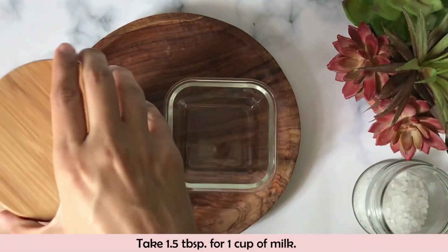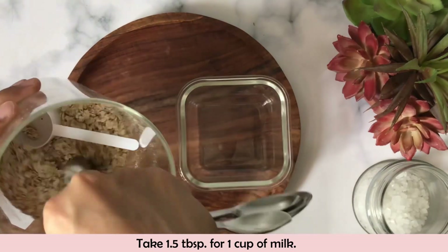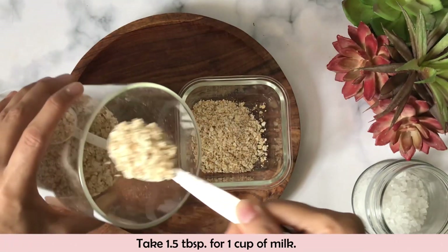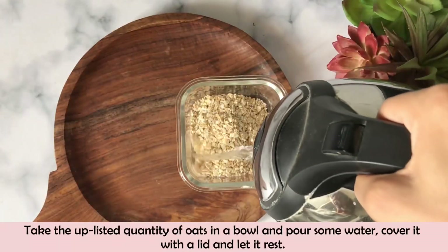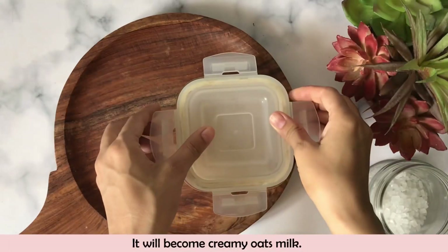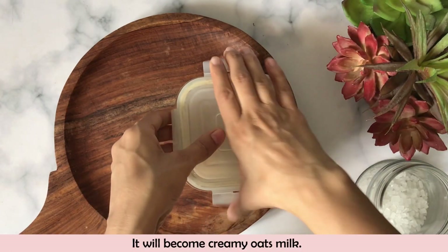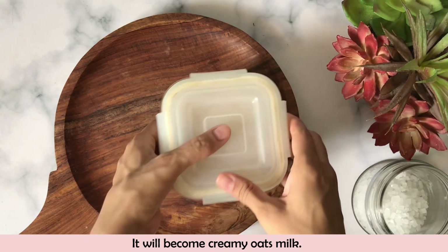First of all, we will make oat milk. I use 3 tablespoons of oats here because I like my coffee to be very creamy, but if you need a normal coffee consistency you can use less. I have added water on the oats and now I will leave them to soak for a little bit. If you use warm water it will not take much time, but with normal water you can keep it for 45 minutes to 1 hour.